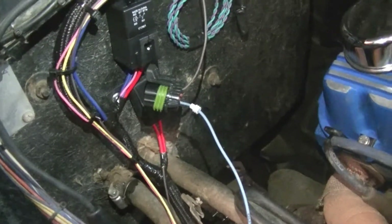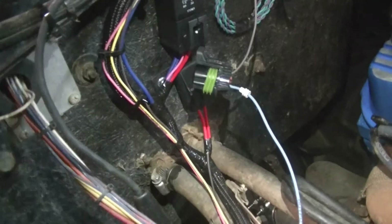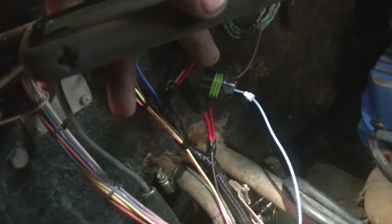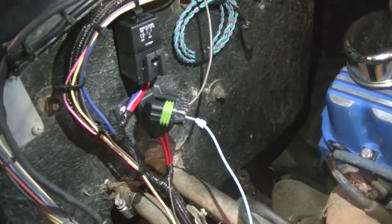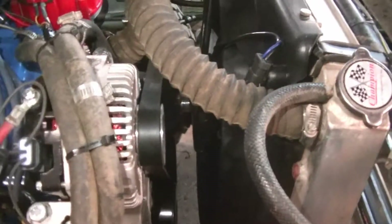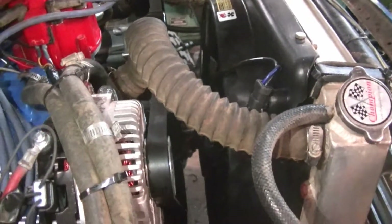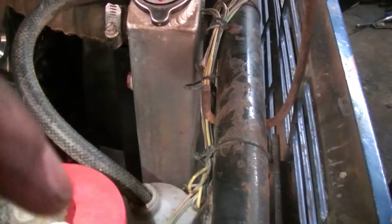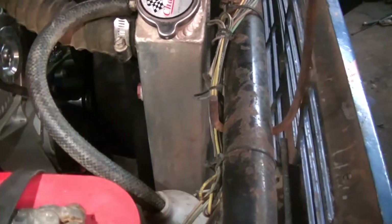All I have to do now is tap into my fan output — right there is the plug. I'm just tapping into that and my Holley Sniper EFI system, right under there, will control when the fan kicks on and off based on temperature. I'm able to set that and change it to whatever I want. I'm going to hook a relay up on here, ground it, and then it should be good to go.